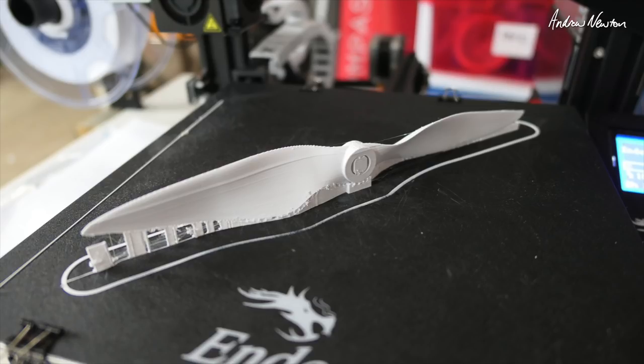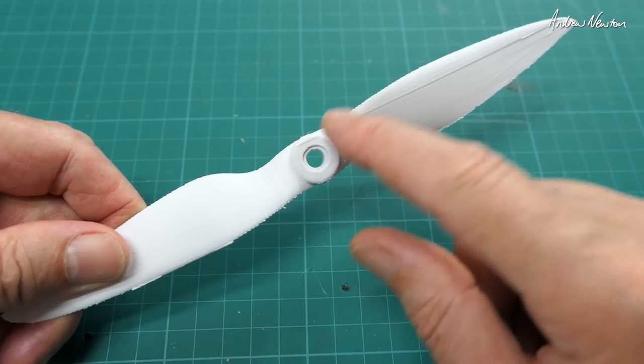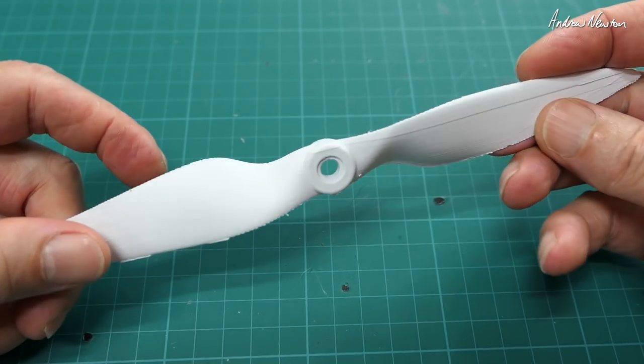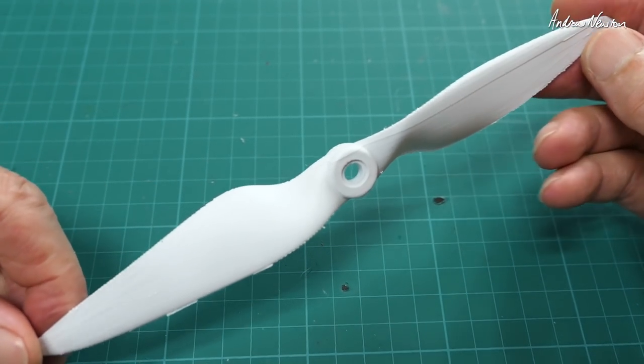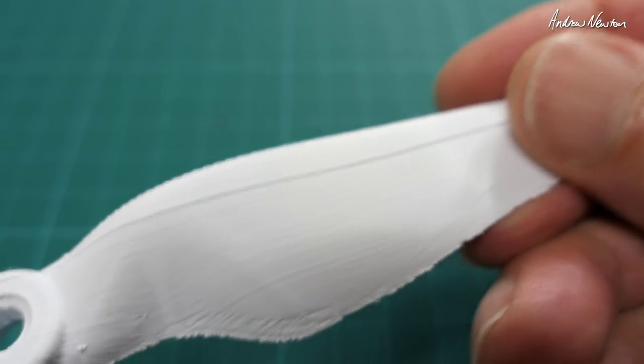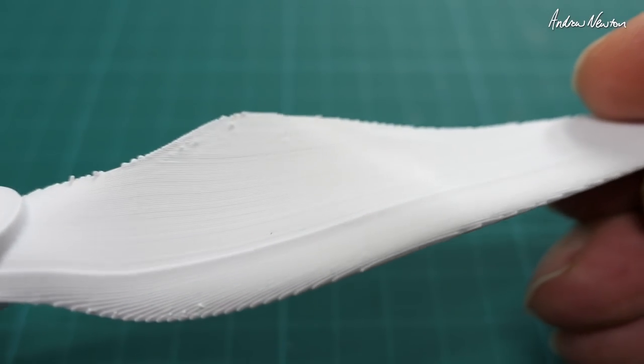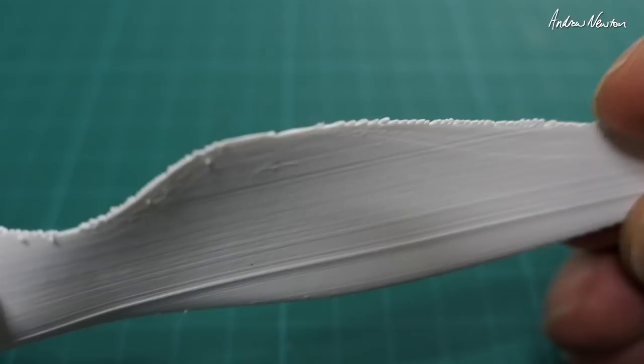I had to print it with supports because there are some free-air printing areas, but all the supports came off very easily, even the center one. It's kind of textured and layered so I'll need to sand it a little bit to get it smooth. I'll have to sand off a lot of these daggy little bits and a bit of a ridge along this blade — that'll sand off I'm sure.